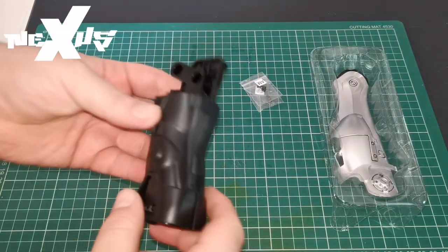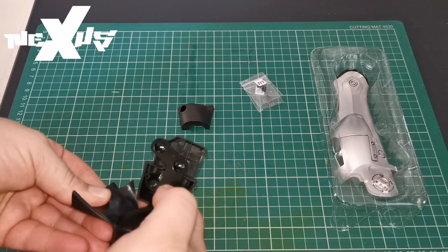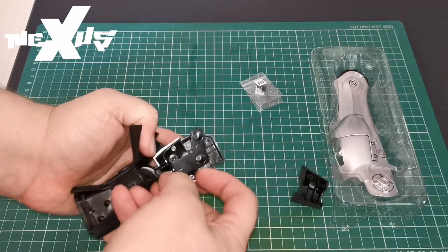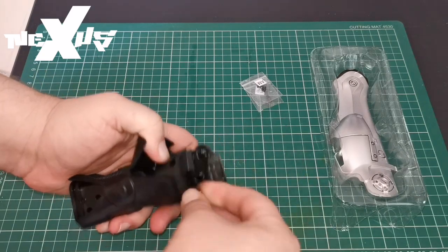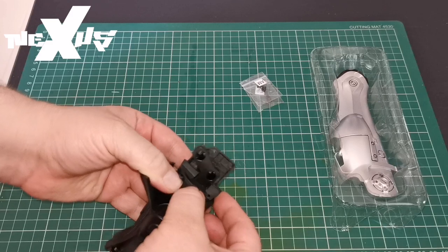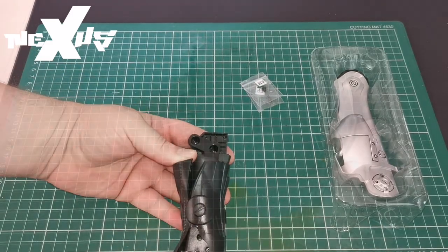Okay, so these are the parts we got. We're going to be starting on our knee joint that we did in the last issue, issue 19. This part here is actually going to go just there, and we're going to use EP screws in there and in there to secure it in place. I'm going to do that now.